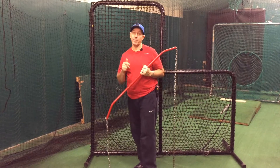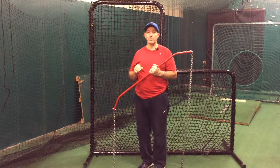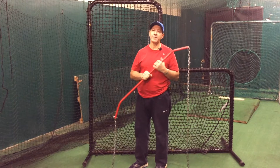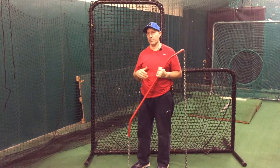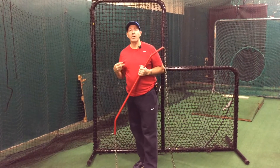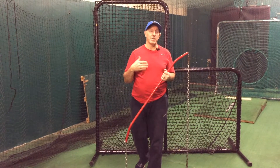Hey, this is Coach Bill. Glad you're back here with me. I want to pick up where we left off last time. We started to talk about our philosophy of hitting — three components that help create the foundation of my hitting philosophy. Number one: strong feet. Number two: good internal rotation of the hips. And number three: being on time.